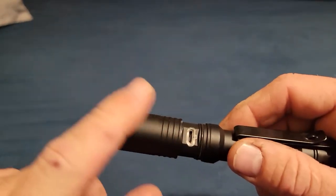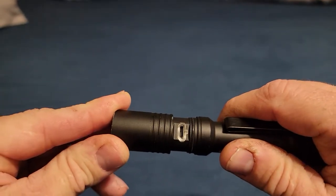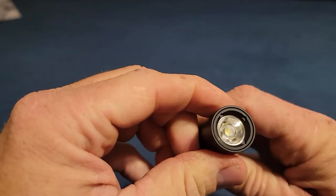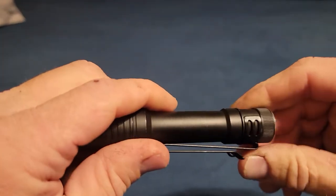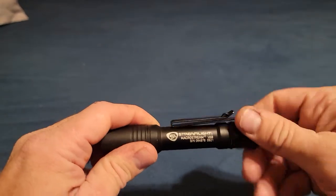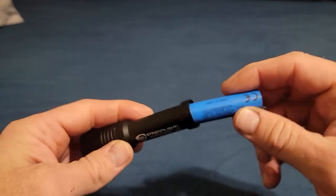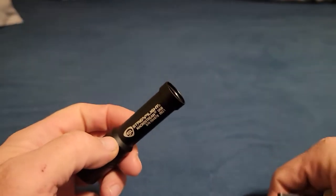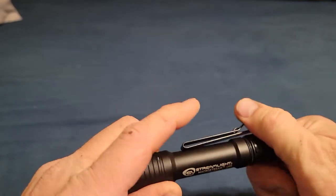It does have an o-ring, which helps keep moisture out of the charging port, and I think there's an o-ring up in here too to keep water from getting in through that direction. The battery is obviously fine — it works just fine after going through the washing machine. No problems, everything is good, totally dry inside.